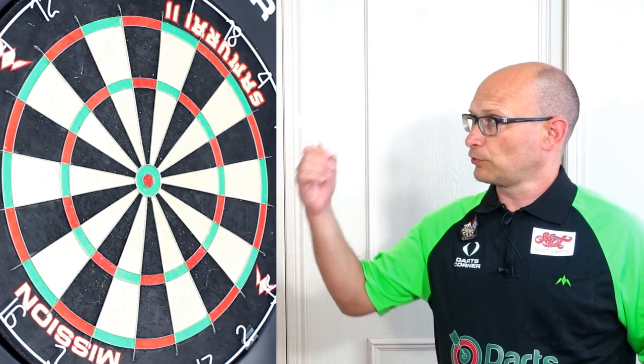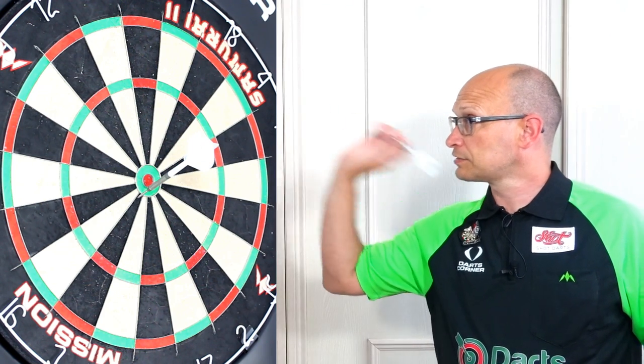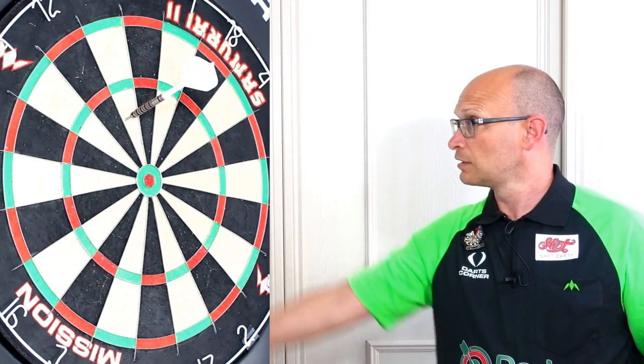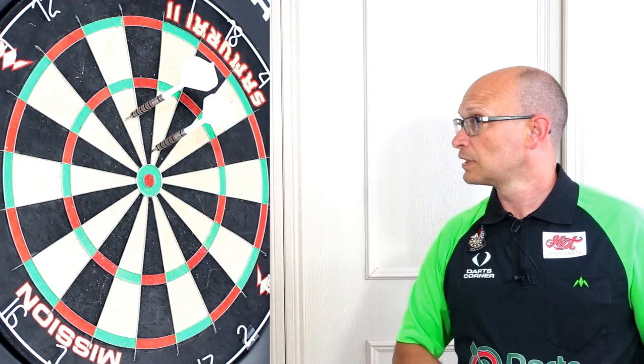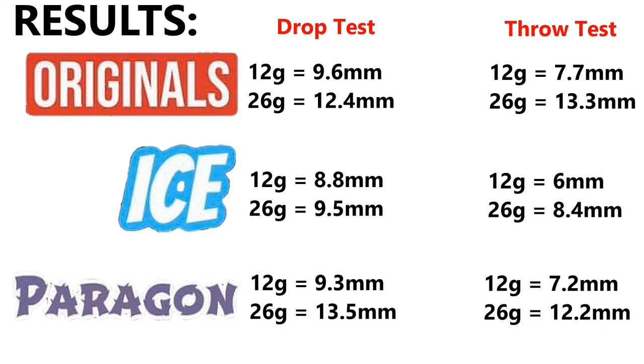Now doing the same test thrown at the board, using the 12 gram first — Originals, Ice, and Paragon — and then the 26 gram. The results are a little surprising: the drop test makes the points penetrate deeper than throwing them. That's possibly because when dropping it the dart is more vertical, whereas when throwing it the darts tend to land at an angle. Overall it looks like the Originals penetrate the deepest, then the Paragon, then the Ice.